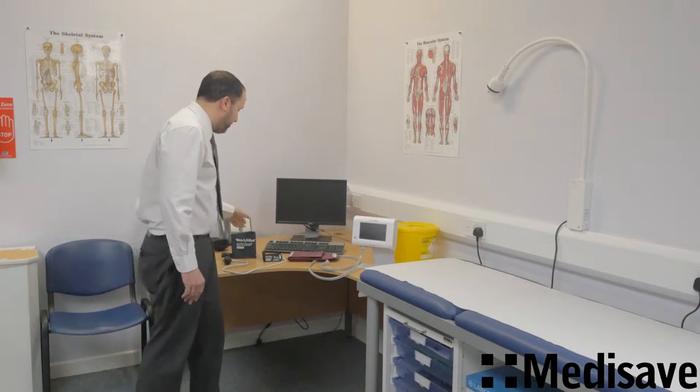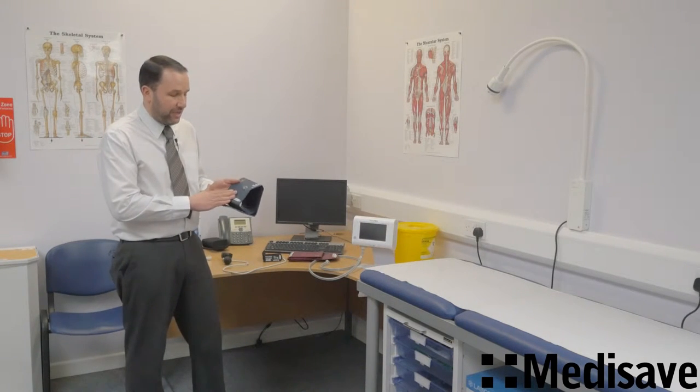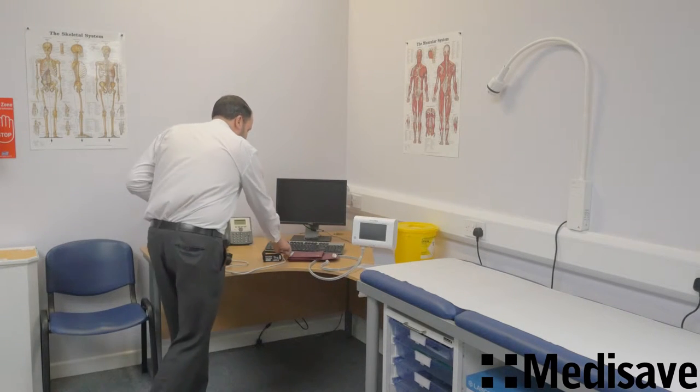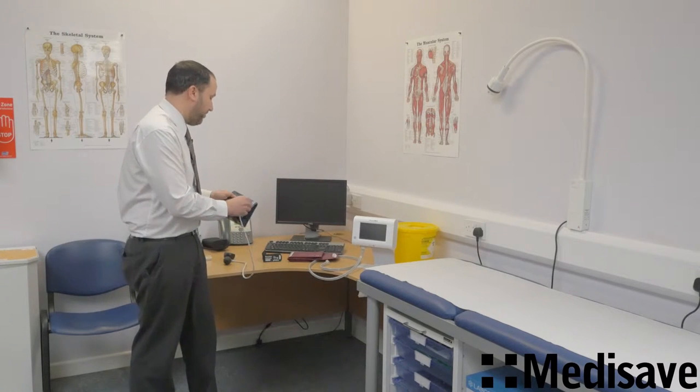The Flexport Cuff, as it sounds, is a standard cuff — the standard one here is the adult cuff. This is the Flexport part, and what happens is you get this little connector here, and to change the cuff it literally is as simple as this. That's it — just connecting on and off the actual cuff itself.